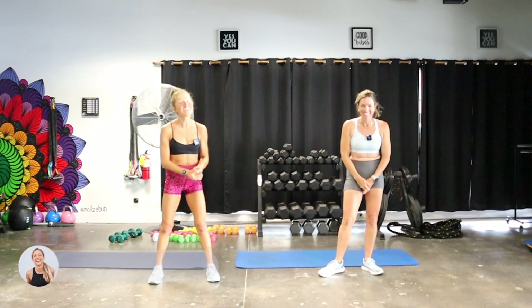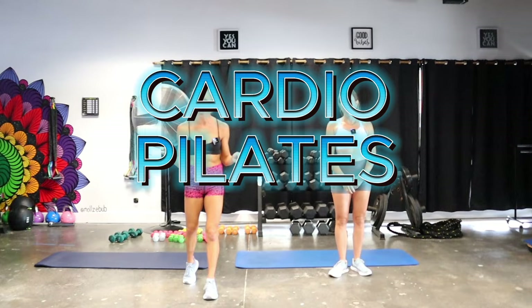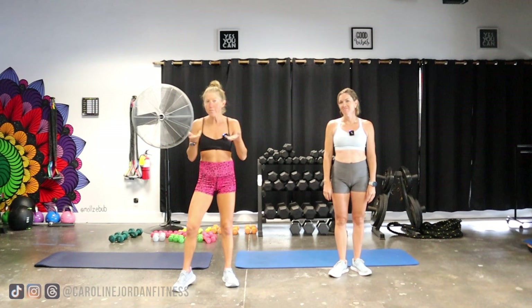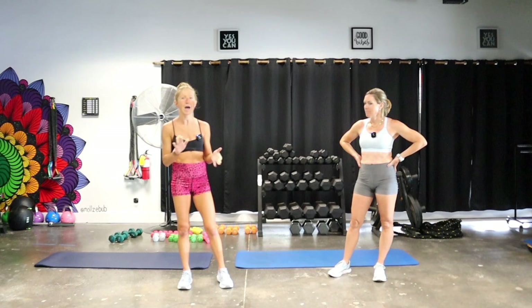What's up fitness friends! It's your certified health coach Caroline Jordan here with another health coach Elizabeth Torres at Spin Love Play in Kona, Hawaii. We are so excited because we're about to take you through a cardio Pilates workout. You might love cardio and you might love Pilates — have you ever thought to bring them together? All you need is your body, a little bit of space, and light hand weights. If you don't have them, you can use water bottles or just go without.